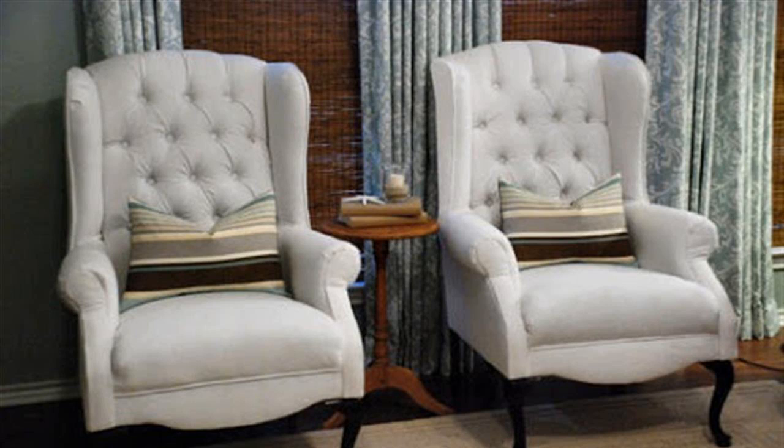Step 2: Spread the upholstery fabric out on the ground and lay the pieces of the old fabric on top. Use the old pieces as your pattern and cut out new pieces. Label the pieces to keep track of them all.